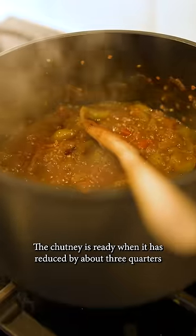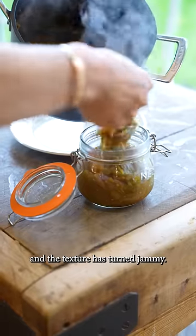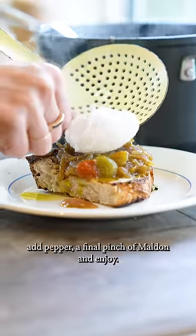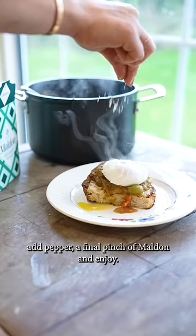The chutney is ready when it is reduced by about three quarters and the texture has turned jammy. Serve on fresh toast with a poached egg, add pepper, a final pinch of Maldon, and enjoy.